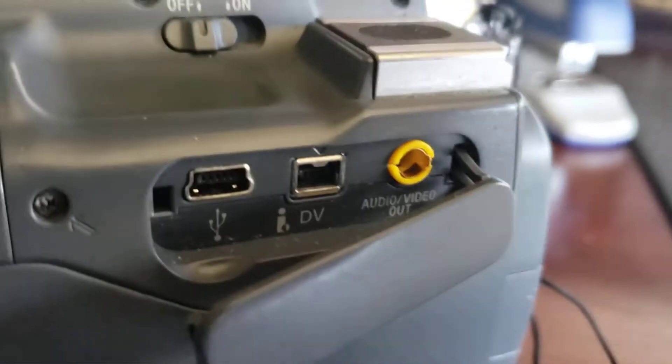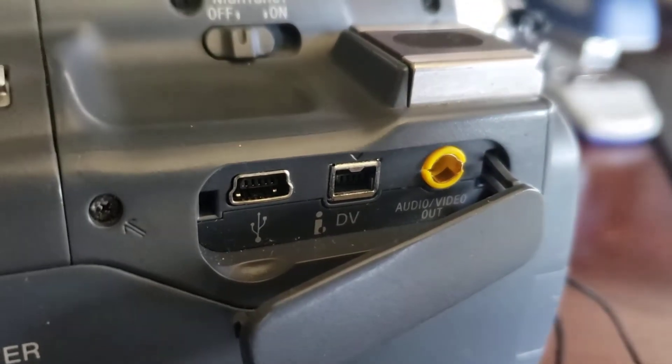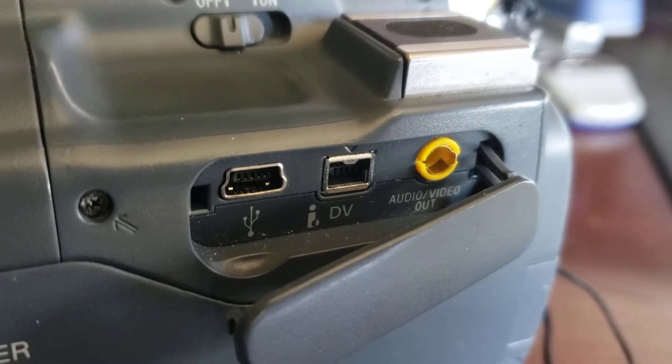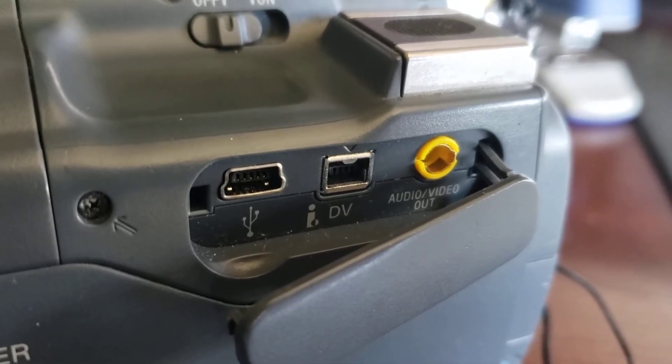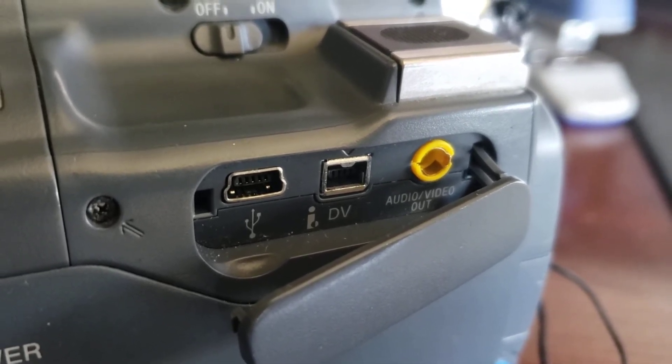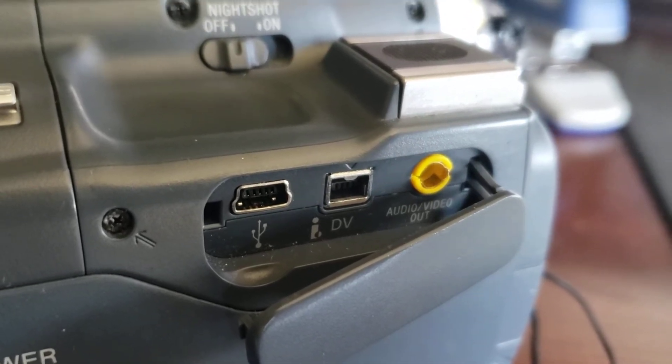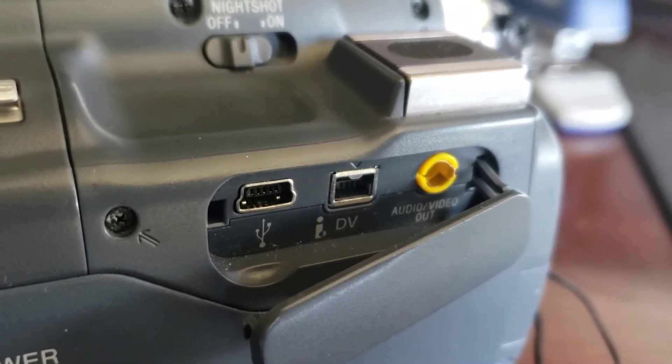So I wanted to try using the DV out port. You can also use the audio/video out, but I believe that requires quite a bit of additional equipment. I wanted to take advantage of the DV port, so I went ahead and purchased a couple of adapters and then leveraged the cable that I already had.